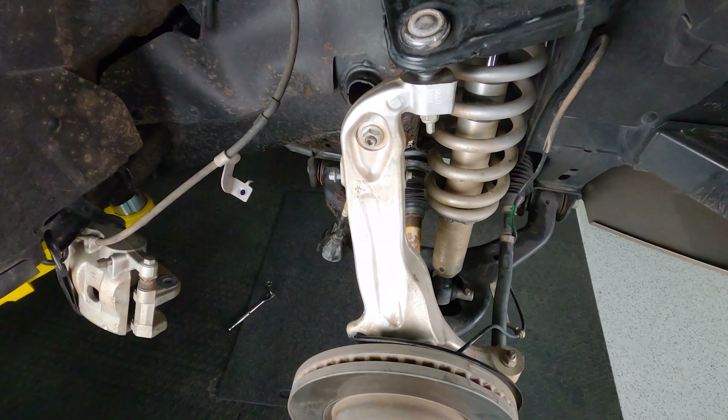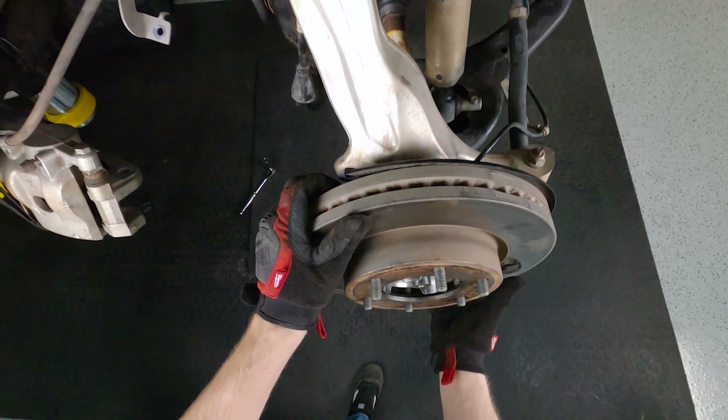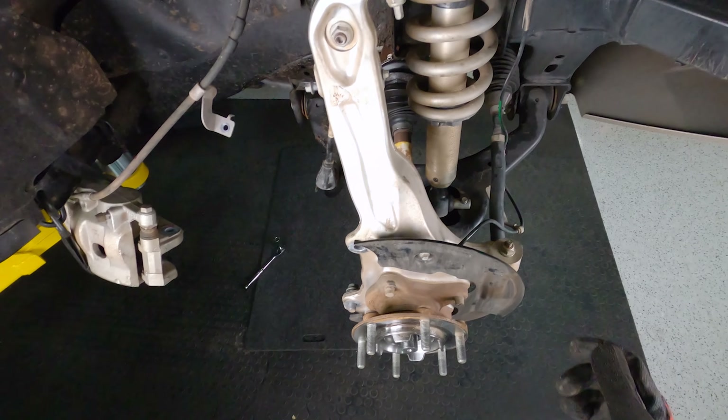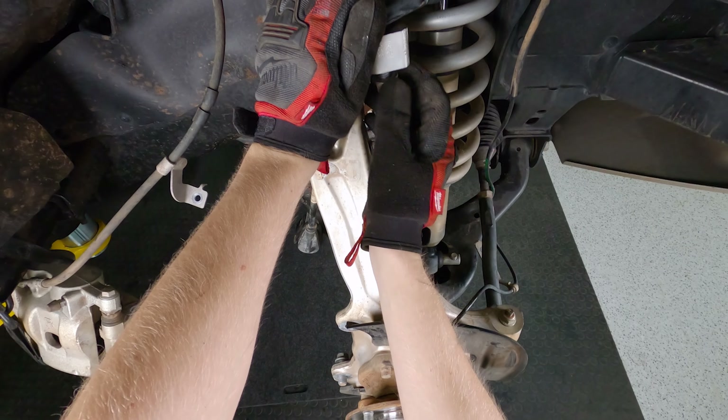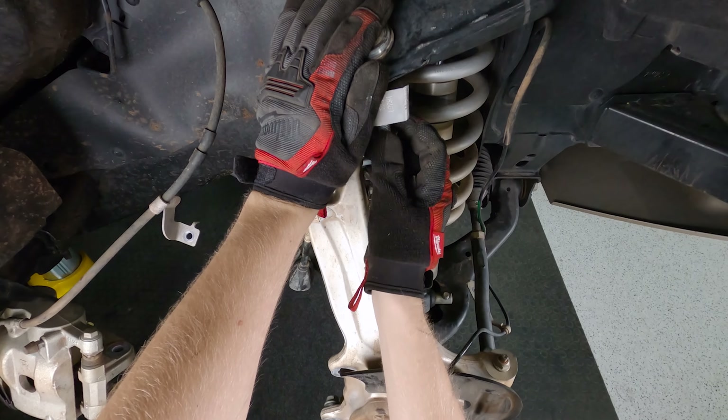We got both of those free - just a 10 millimeter and an 8 millimeter, so pretty easy to get off. I screw them back into the knuckle so I don't lose them. Now let's go ahead and get this tie rod end disconnected and get that out of the way.